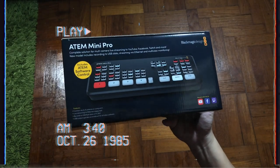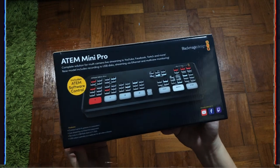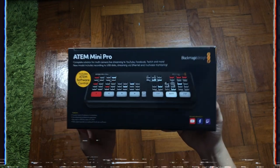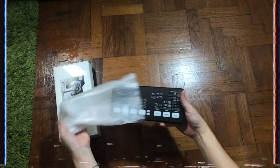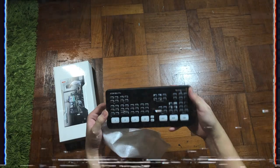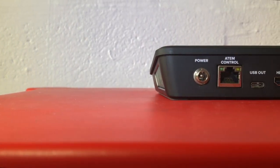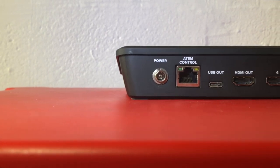Hey, what's up guys, it's me Mr. Gim here, welcome back to my channel. Last week I shared with you guys the ATEM Mini Pro unboxing — if you haven't checked that out I'll link it in the description below. Today I'm going to share a more in-depth look at how to use the ATEM Mini Pro.